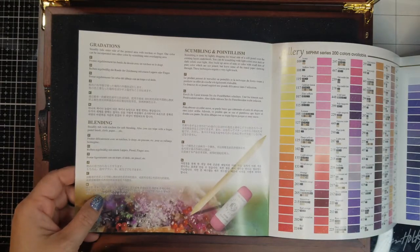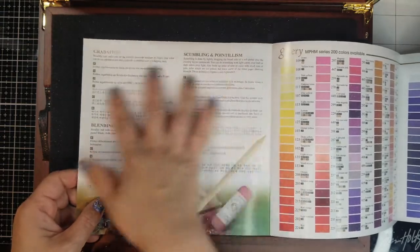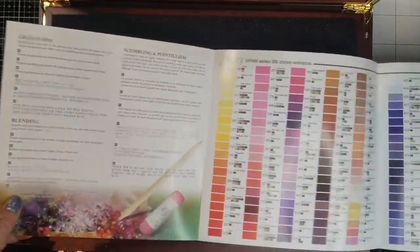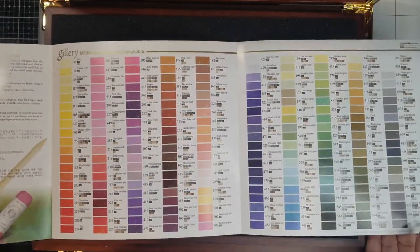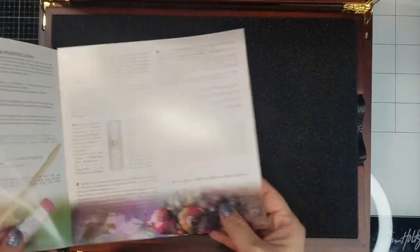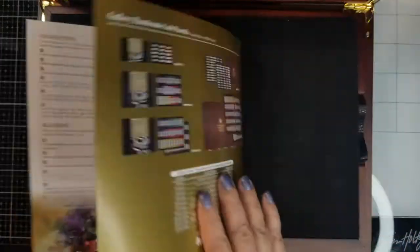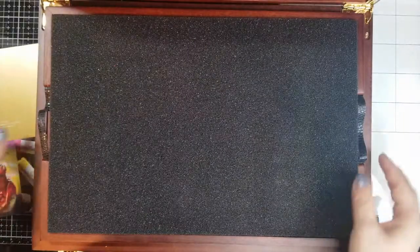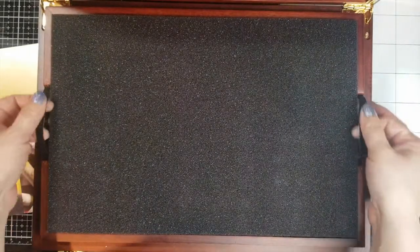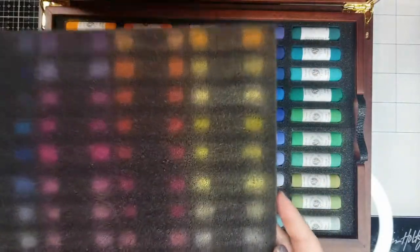It tells you some techniques of what you can use, and it shows all 200 colors that are available, then talks a little about their history — very similar to what's on the paper box. Wow, this interior is leather as well, at least it feels like it. I like that it has the foam lining — as you can see.